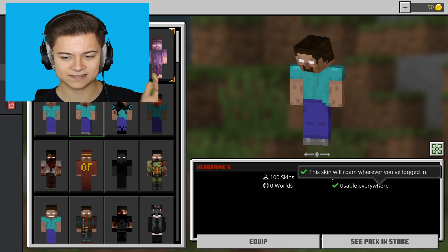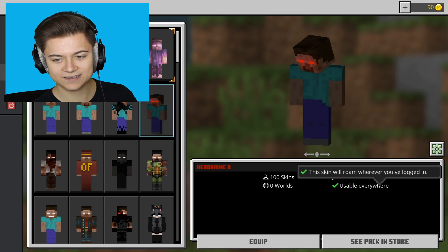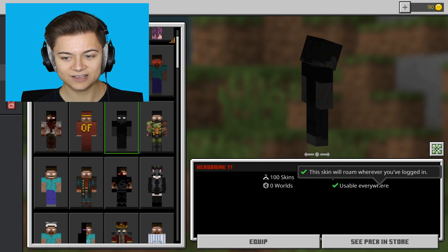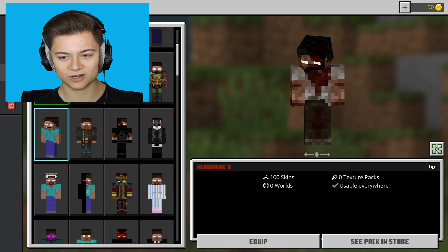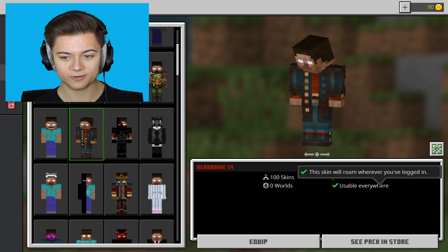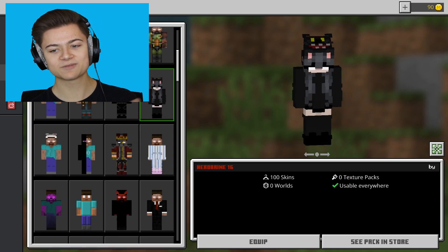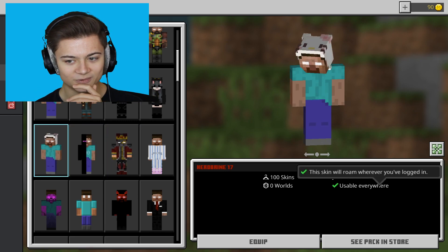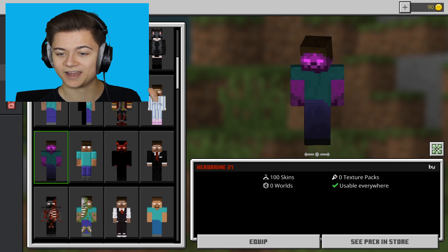We actually have Herobrine in a slimmed arm version and then a thick arm version, which is the normal arm version. There are literally 97 different edits — it is so crazy. We have an OptiFine one as well, and some of them are actually kind of creepy. We even have a girl Herobrine, which is actually pretty insane.